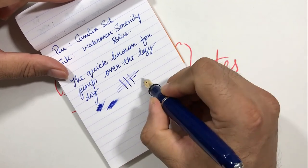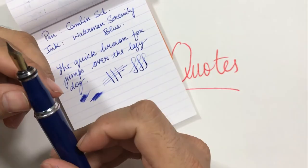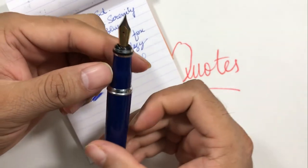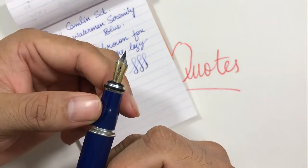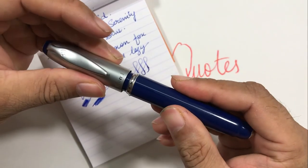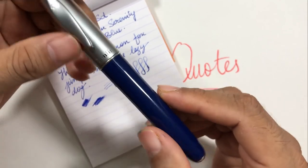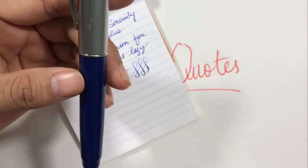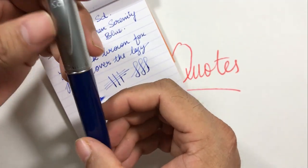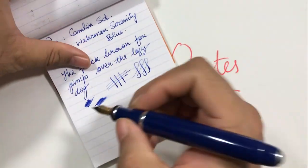Overall, if Camlin can work on the nib, as well as the weight and height of this pen, it can become a great pen. Otherwise it looks good and feels good in the hand. Since this is a tribute to Sharad Dandekar, the founder of Camlin — whether or not it's a limited edition — it's a good pen to have. Thanks for watching.